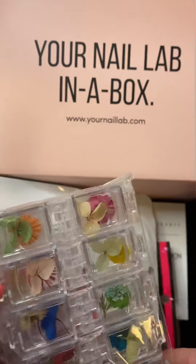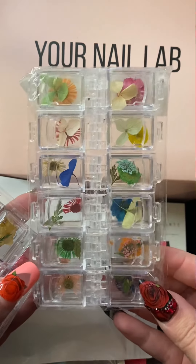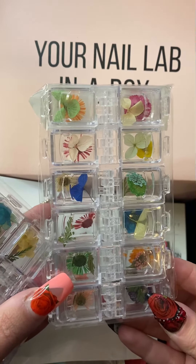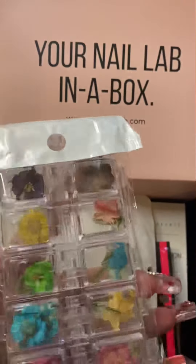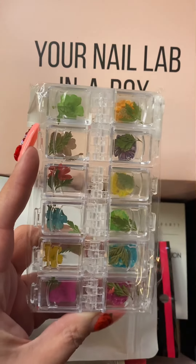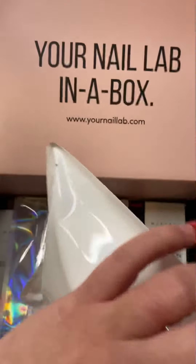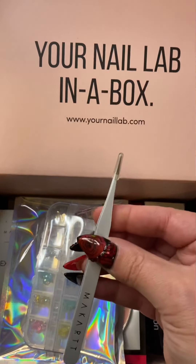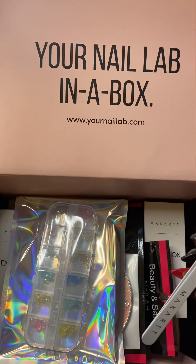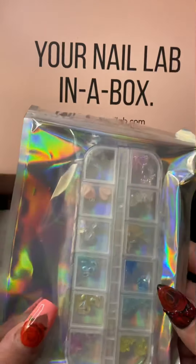That is so cute! They sent us some pressed flowers to encapsulate — that is so cute! These are actually really good ones too. I got one and then two of those in that bag. And then a little pointy tweezer to go ahead and apply them onto the nail. That is awesome!